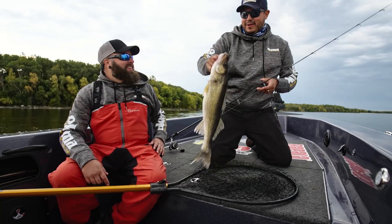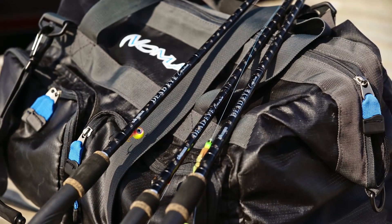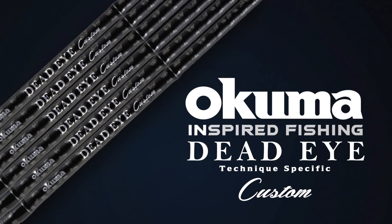Find the Deadeye Custom Series at your favorite sporting goods store today and see for yourself why Okuma is inspired fishing.